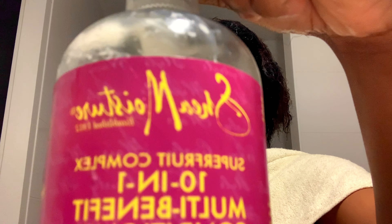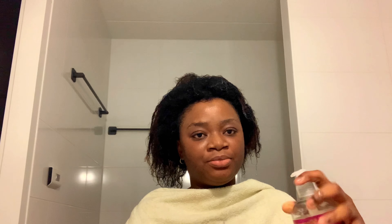Before the shampoo, I rinsed the relaxer out thoroughly — I skipped filming that part. Then I applied my shampoo to wash it off, followed by my conditioner. After applying the conditioner, I left it for about five minutes to deep condition and soften the hair more. I covered it and left it to settle in before rinsing it out.